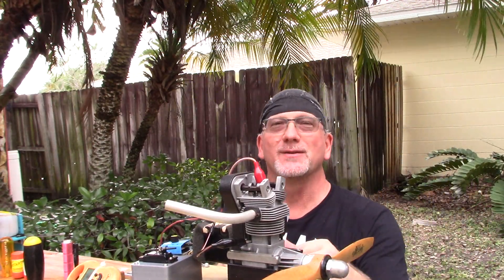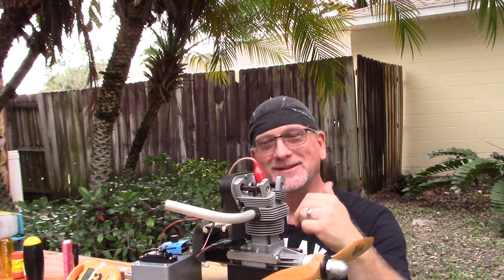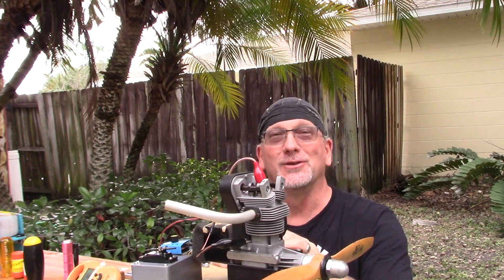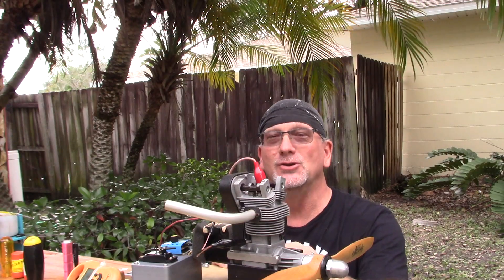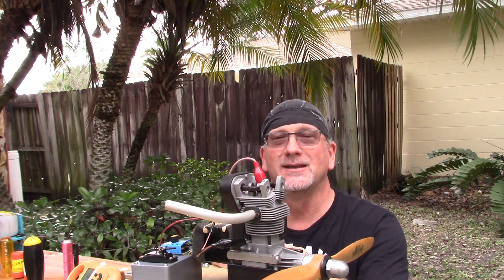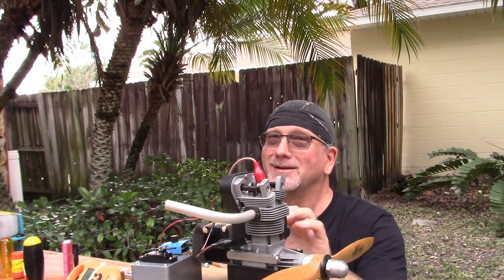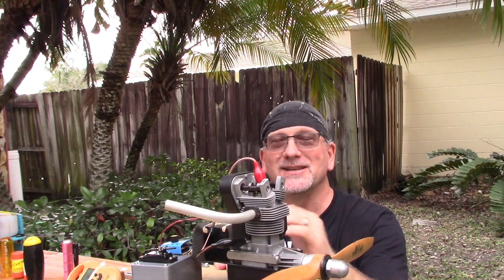Good afternoon YouTube viewers and subscribers. I know I've said it before and I'll say it again — another very special day here. I'm running an engine that is so rare that only 300 of them were made in this form. This is the Connelly 120 dual overhead cam engine, sent to me by a fellow I met on Facebook Messenger — his name's Mark. I just spoke with him on the phone just before I fired it up, and yes, I have already fired this up — that's why I've got a big smile on my face.